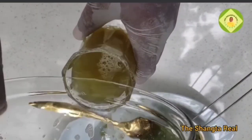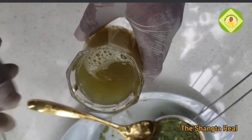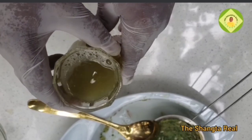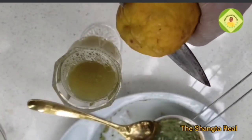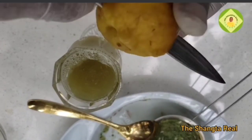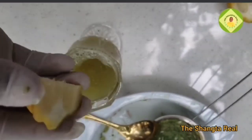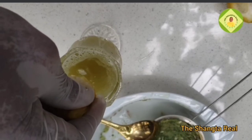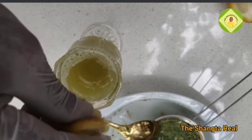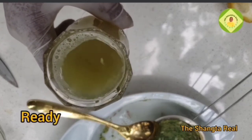Turn it into a cup, then get the next item: lemon. Cut about a quarter of the lemon and squeeze the juice into the cup. Make sure you squeeze out everything, then it's ready — done and dusted.